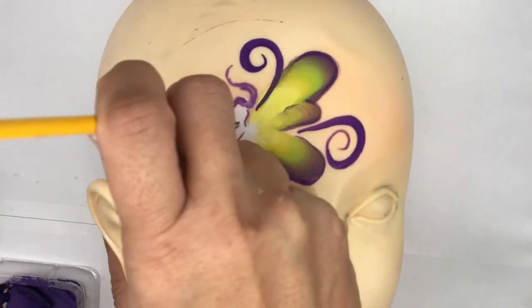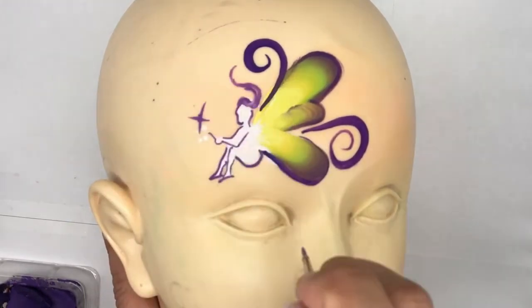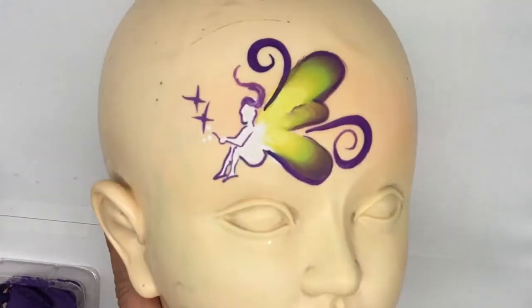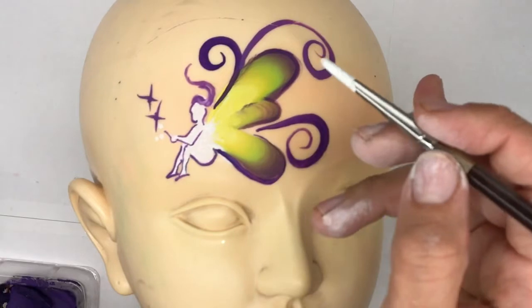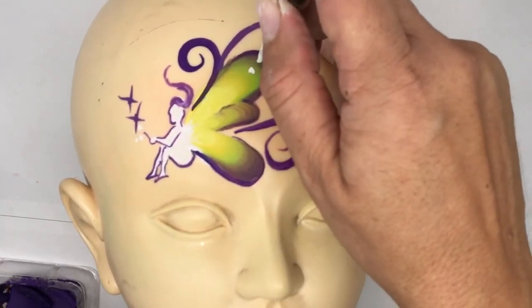Using that same brush, I'm just going to do some little stars. Just two stars together, and now just to add to the swirls I'm going to do another one. Now with your brush nicely loaded, let's add some little dots.